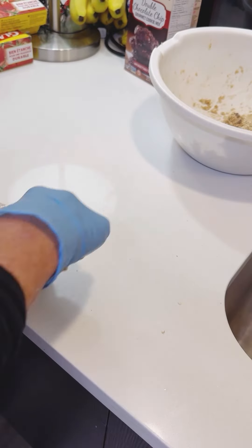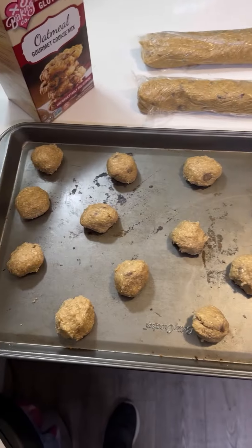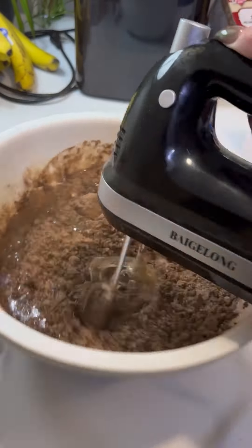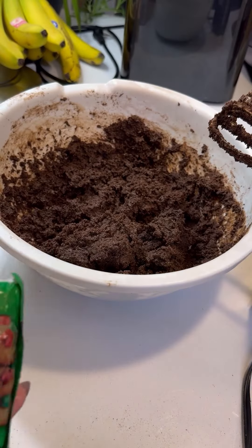I don't need to bake all these cookies — they go on my son's lunch. I have a theory: over the years, I think it's cheaper for me to bake gluten-free than it is to buy gluten-free.